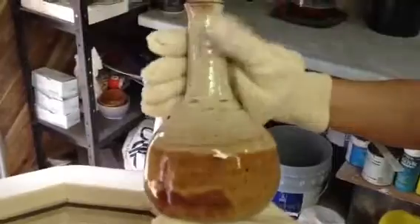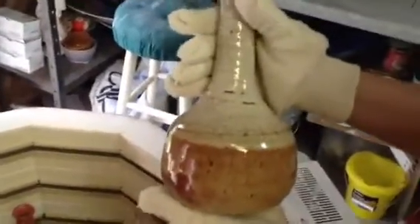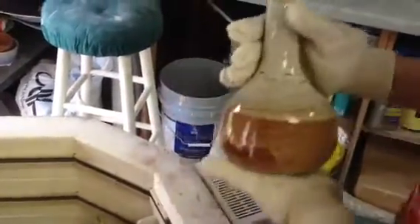This is another vase with light shino and dark shino, just all the way through. I dipped it completely in the dark shino first up to a certain point, and then the light shino on top.